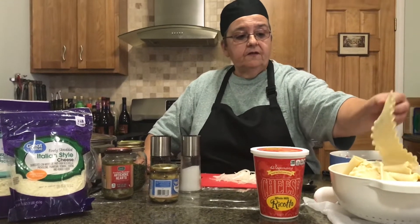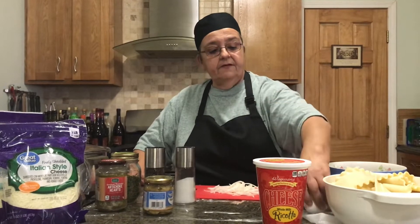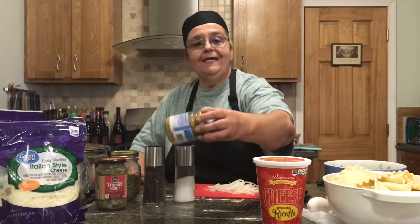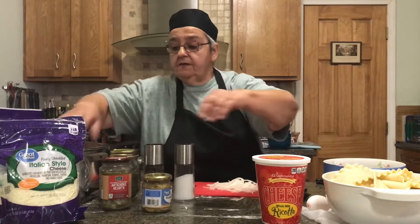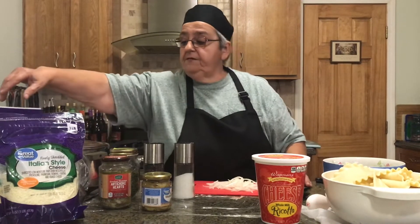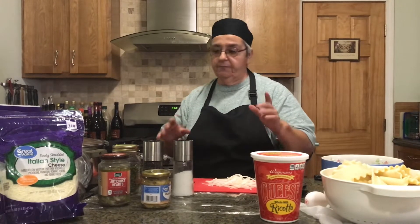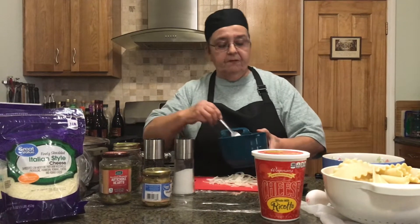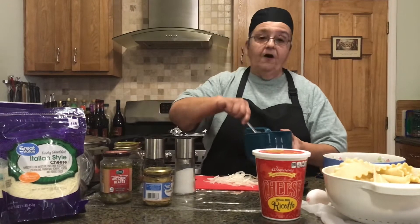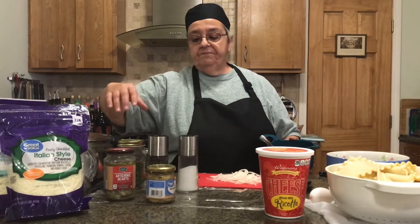I have the lasagna noodles that I've already par-cooked nine minutes, my ricotta cheese, my eggs. I'm using canned mushrooms because I forgot to buy fresh mushrooms yesterday, artichokes, roasted peppers, cheese, sauce, parsley, and my ground hamburger. I also have meatballs I had in my sauce — I took them all out and mashed them up for the lasagna. All the other stuff is for the vegetable lasagna.